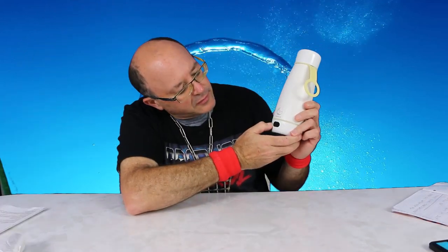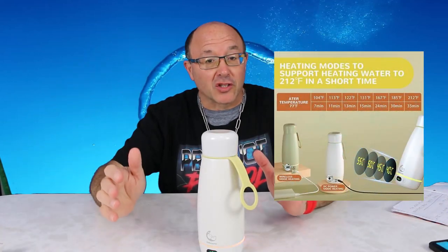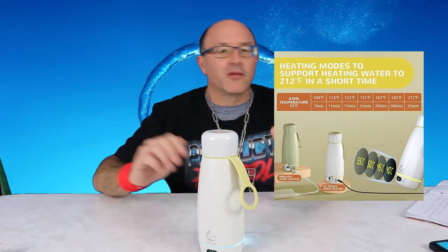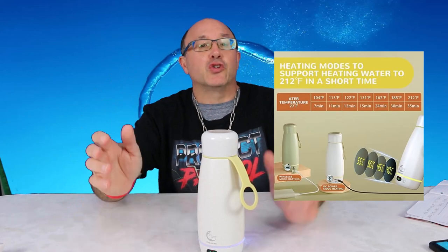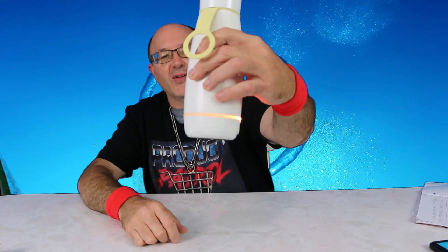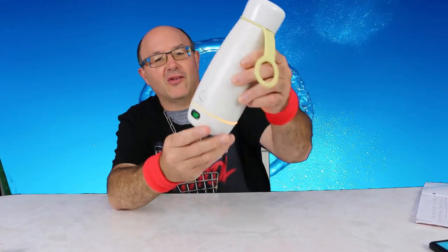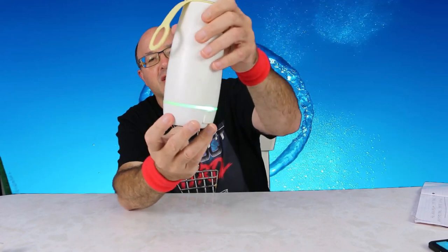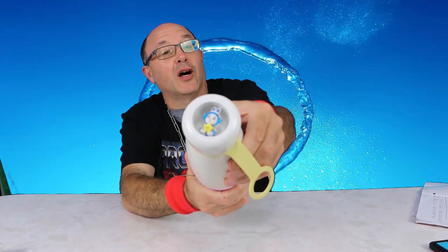I'm just going to turn this on. This Intelligent Insulated Cup comes with a temperature control function and seven preset heating levels ranging from 104 to 212 degrees Fahrenheit. Look how cool that light is — it's changing, going yellow and turning all different colors. A very cool cup for sure.